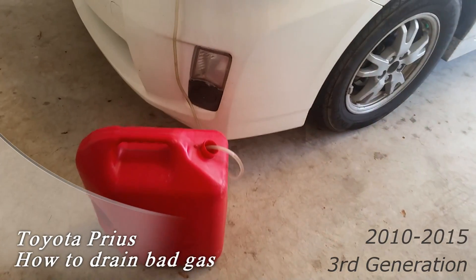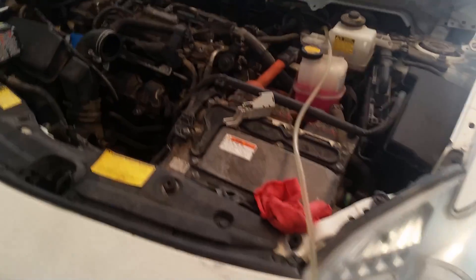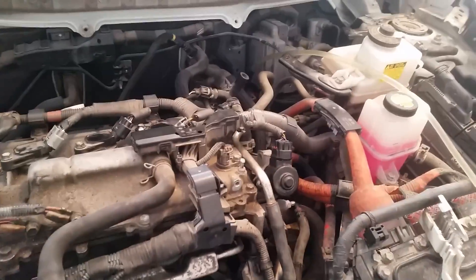I'm going to show you in this video how to drain bad gas out of the Prius. I ended up getting a tank of bad gas somehow and we'll show you how to pump this out.